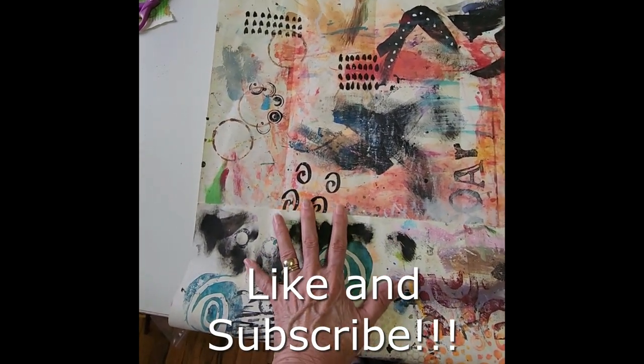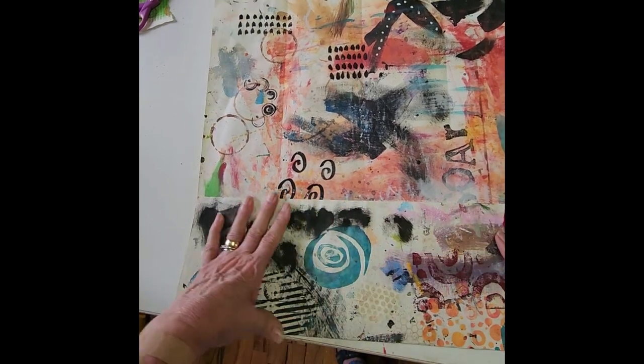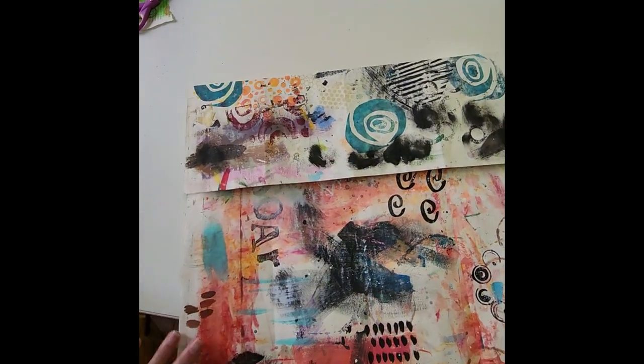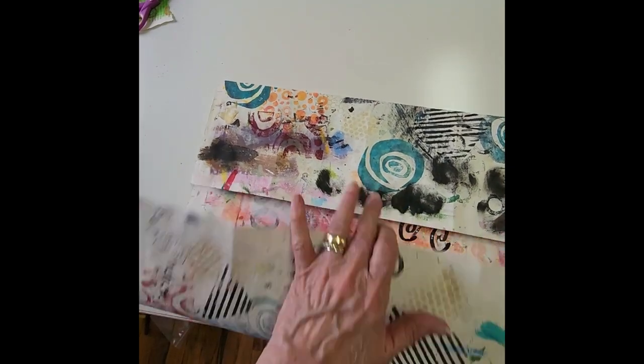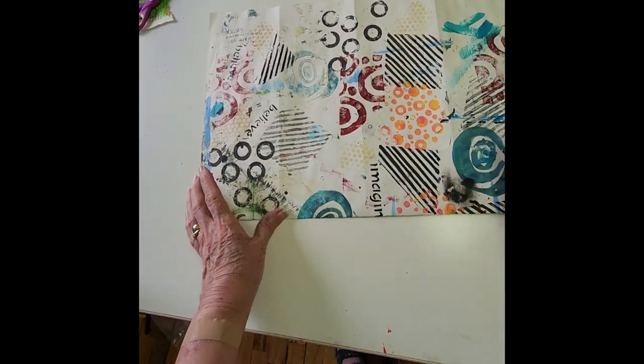So I'm going to fold that to that center fold one more time and then crease that really well. And I've done these in a much smaller version — they call those a little zine and they're cut just a little bit differently.